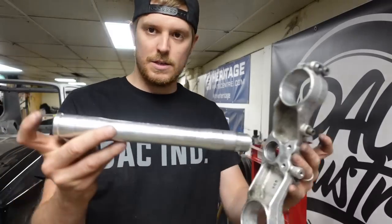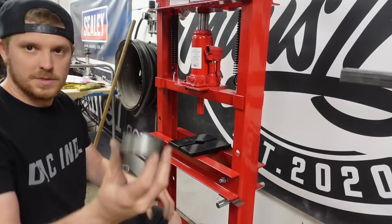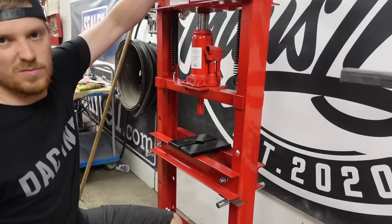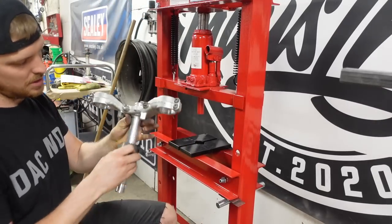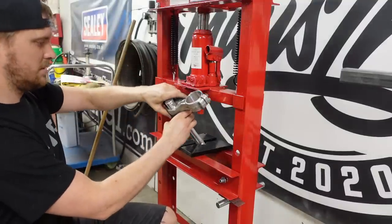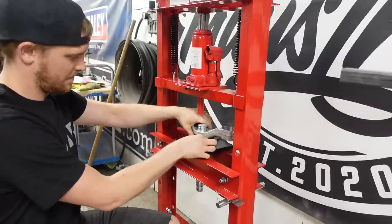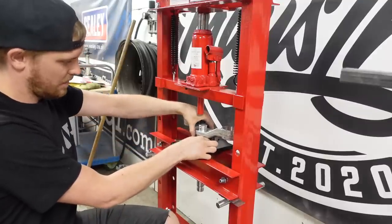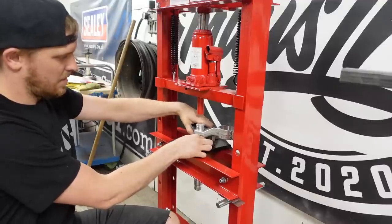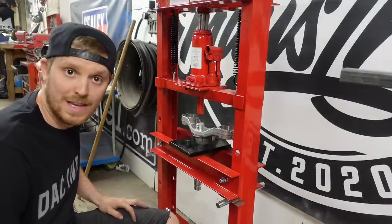Now that one's out, it's time to press this nice new one in. What I'm going to do is grease these two surfaces up. I've got the two plates on here and I've cut myself a little bit of tube — it'll slide over there to support as close to the bearing as possible. Stem through the hole, push it all back together, everything's sitting about the right place, and we'll start pressing away.